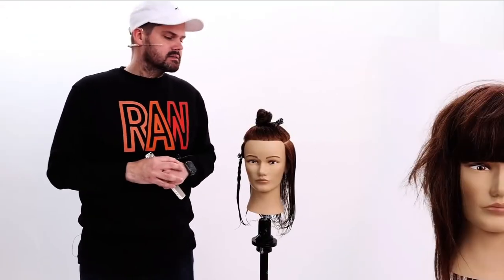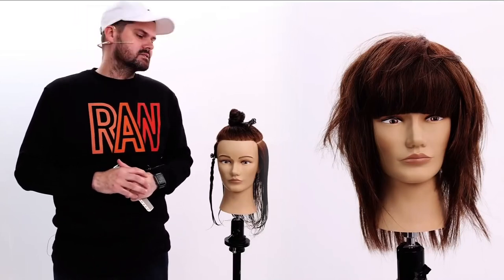Welcome to today's class. Really excited to have you guys logging on. This is really one of my all-time favorite haircuts I'm going to share with you guys today. The outcome's pretty cool.